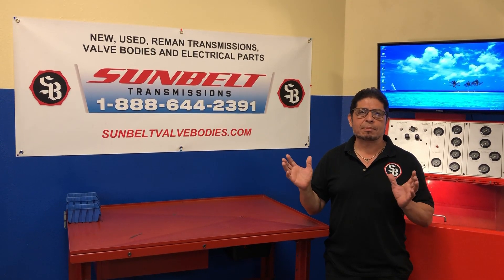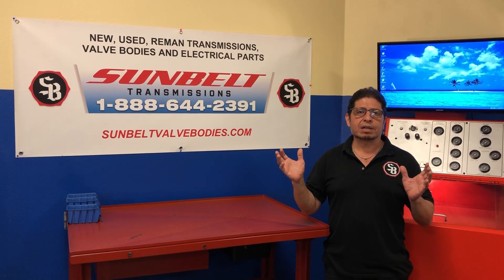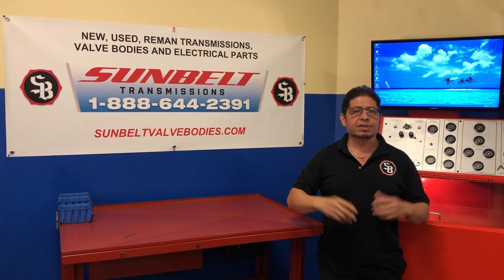I'm Fabian from Sunbelt Transmission, so thanks for stopping by today. We produce all these videos for you guys to teach as much as we can about transmission, so if you like our videos, don't forget to subscribe, push the button below, and here's your video.